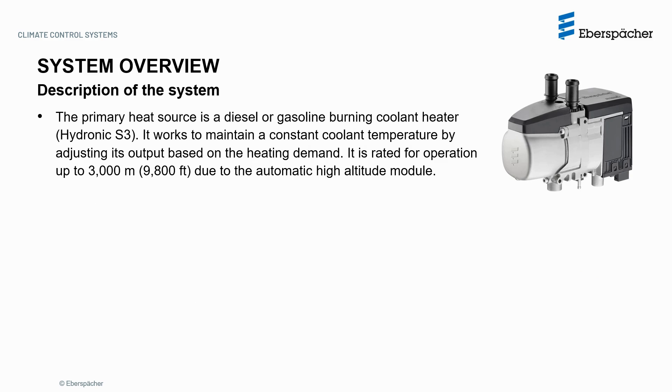The primary heat source is a diesel or gasoline burning coolant heater, the Hydronic S3. It works to maintain a constant coolant temperature by adjusting its output based on the heating demand. It is rated for operation up to 3000 meters or 9800 feet due to the automatic high altitude module. Even though the Hydronic S3 heater is one of the key components of the Hydronic AquaSystem, we will not be covering the operation of the heater in detail, but instead focus on the whole Hydronic AquaSystem. Detailed information specific for the heater can be found on other videos or on the heater menu.